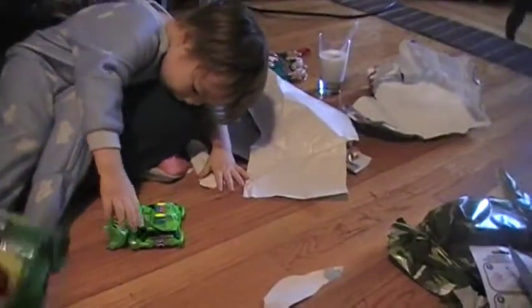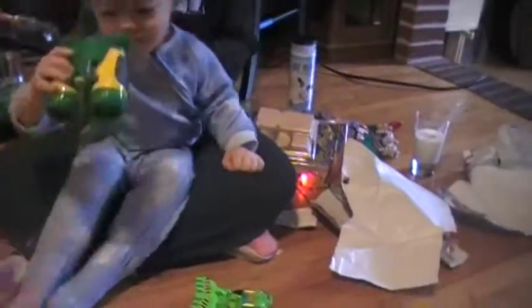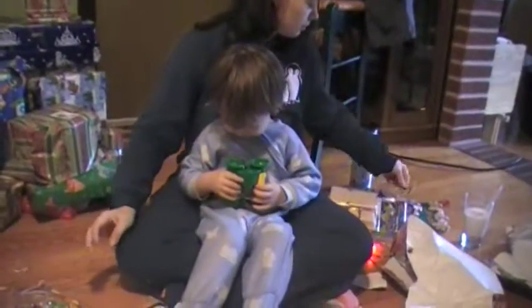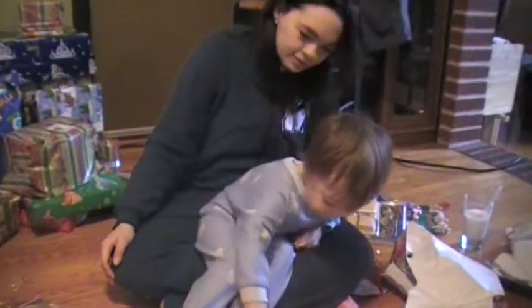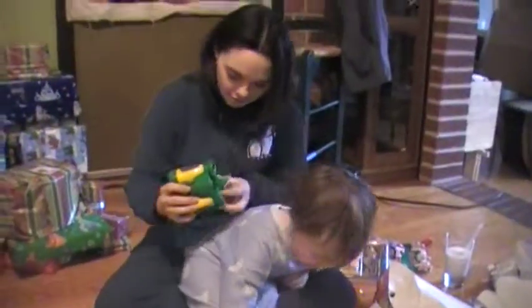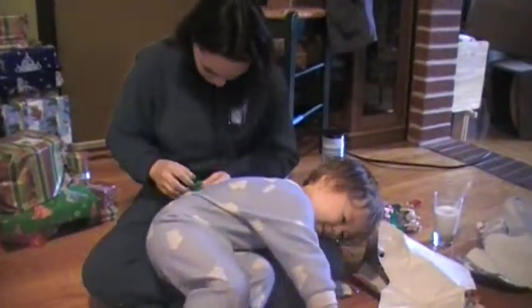Hey Johan, I got these open. Can you see Daddy? It worked! It worked! No, that's not gonna work.